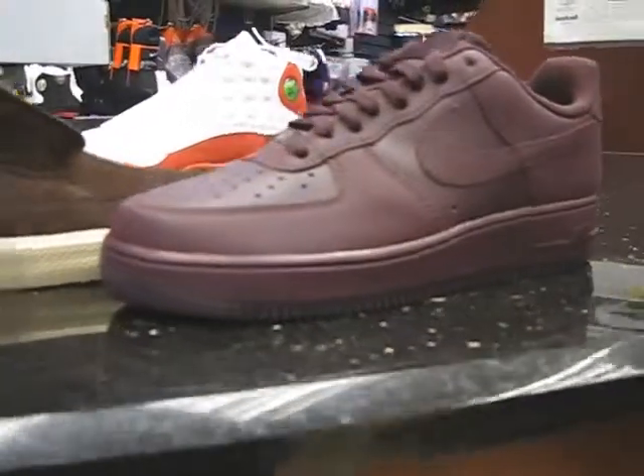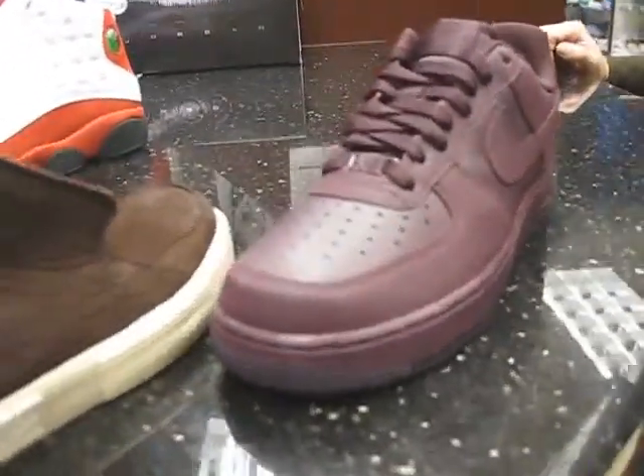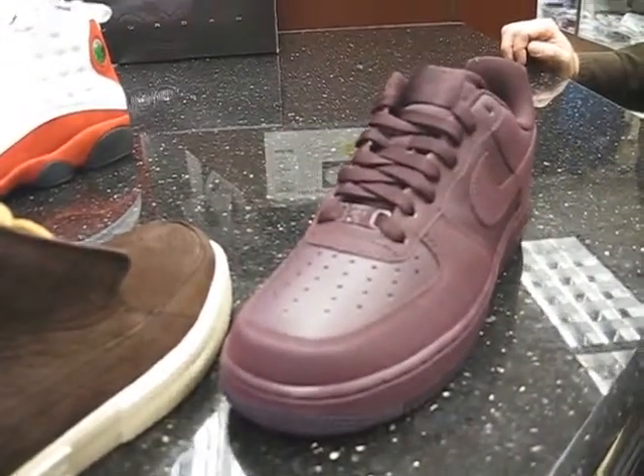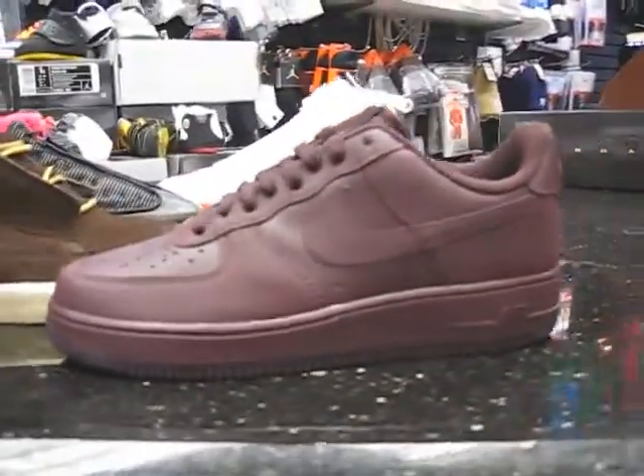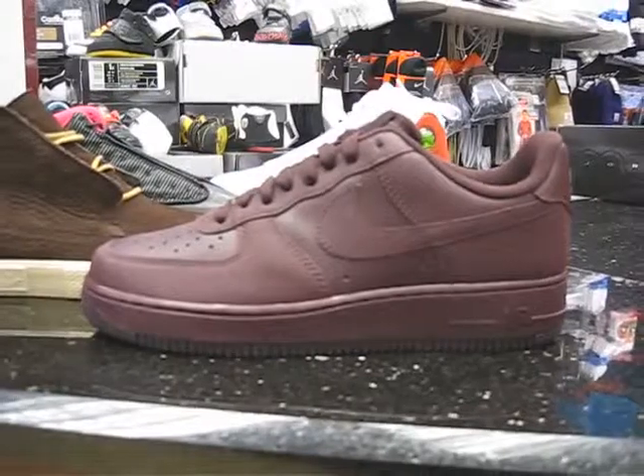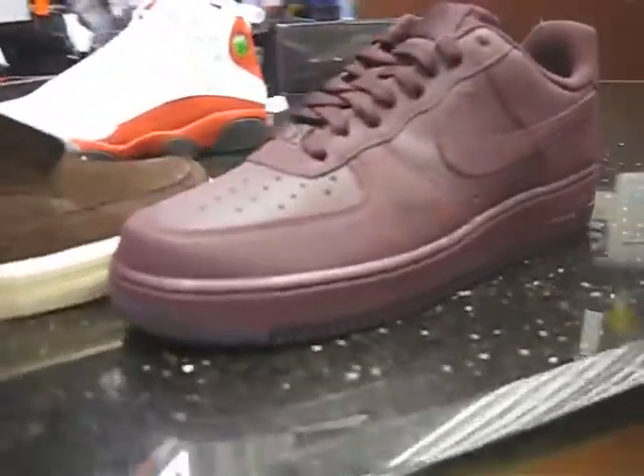The next review is probably going to be on the Cough Drops — I know they came out last year but Nike only gave them to House of Hoops and a couple of selected stores. We're going to be getting them in a couple of weeks and I'll probably do a review on those. Also Cranberry Half Scents and the Cool Grays — I'll be doing reviews on those.